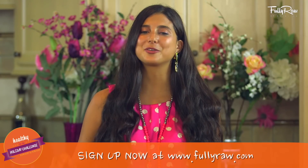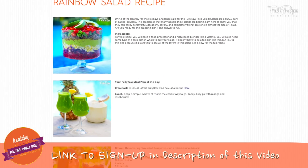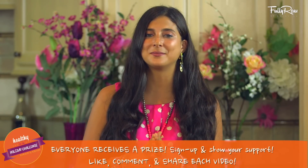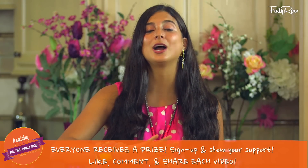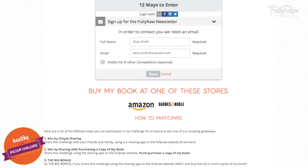If you haven't already signed up for this free challenge or gotten your shopping list or meal plan, you can get them now on my website at fullyraw.com or click on the link in the description of this video. Everyone who participates in this challenge by signing up and who participates daily by liking, commenting, and sharing will get a free PDF of the recipes not included in my book.